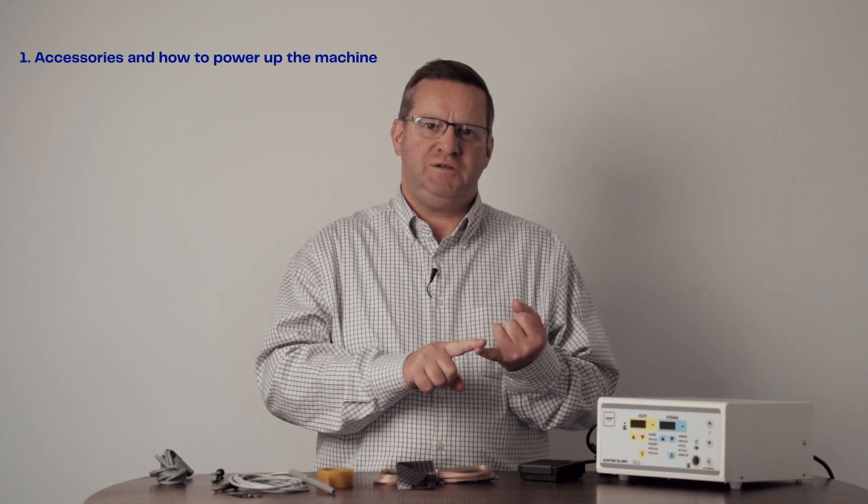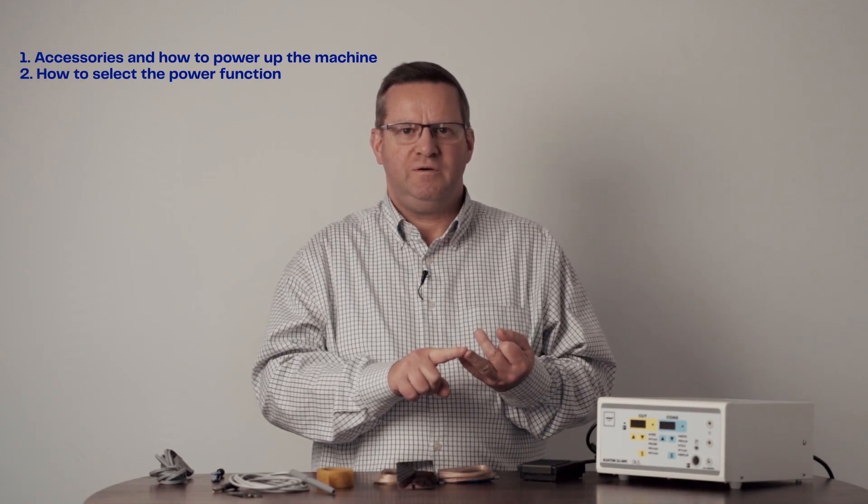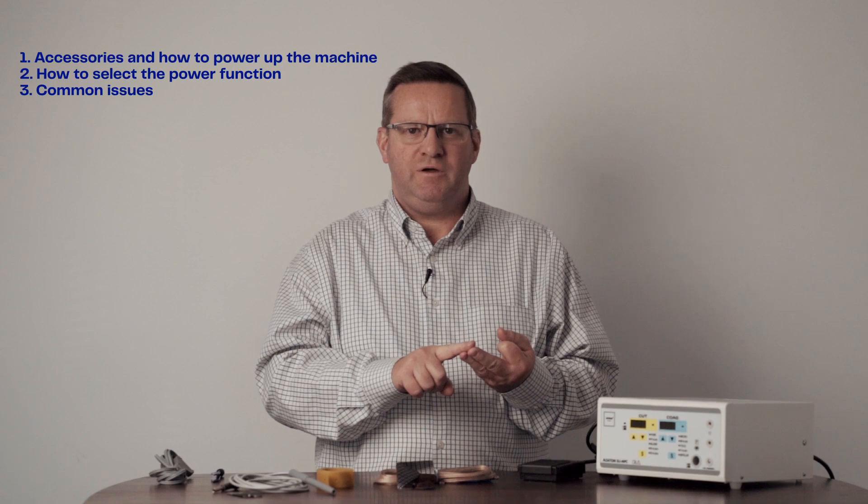Hello, I'm Daniel from Hallmark Surgical. I'd like to show you today how to set up the ALSA diathermy machine for monopolar procedures. We'll cover the three main points: the accessories and how to power up the machine, how to select the appropriate power function, and common issues that can be experienced and how to overcome and avoid them.